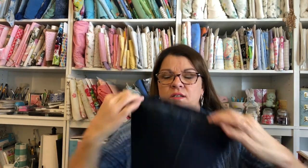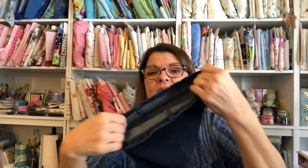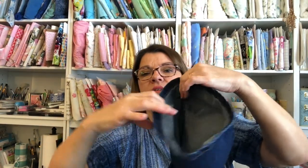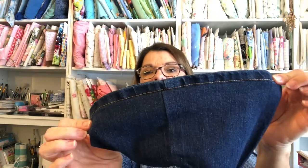I also hemmed a pair of jeans using a technique where you save the original hem. You fold the hem up, then sew right next to the original hem, and when you turn it back down the jeans are shorter but you still have the original hem intact. You can trim off the excess or leave it in case you need to lengthen them later. I love that technique — it's so cool to be able to preserve the original hem of the jeans.